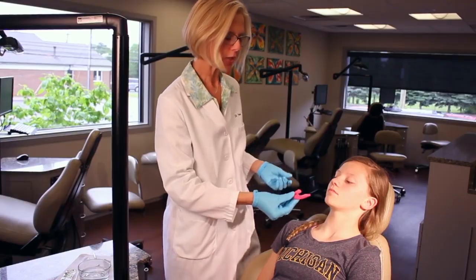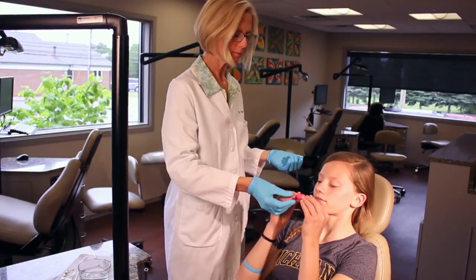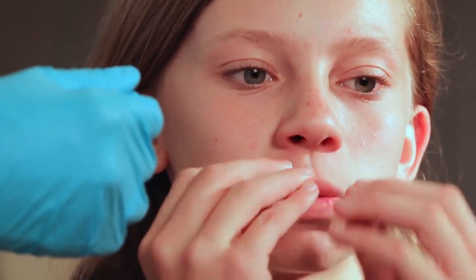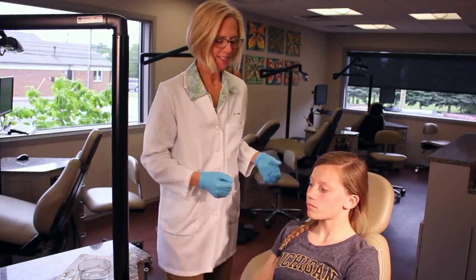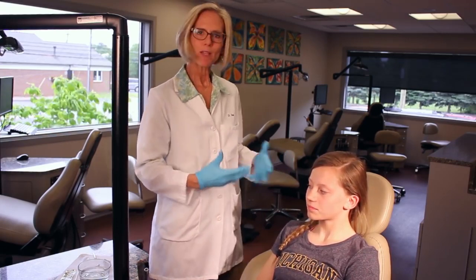At this point I can ask the patient to try it in. We're looking to see if it's staying in pretty tightly and we can ask the patient to speak with it and test it out.